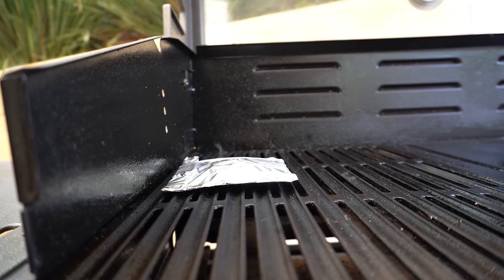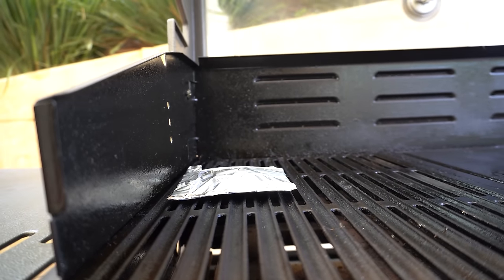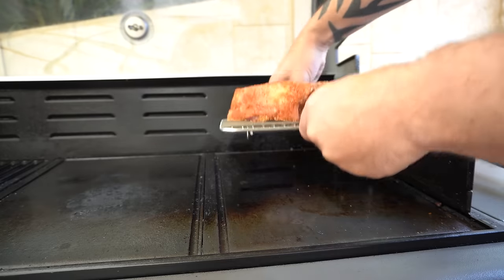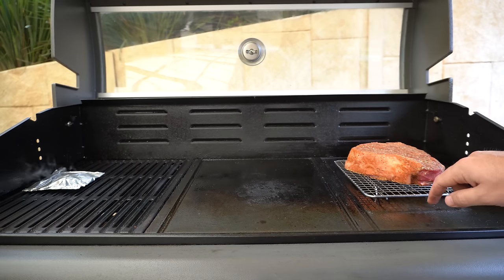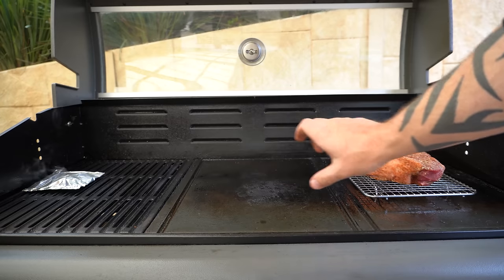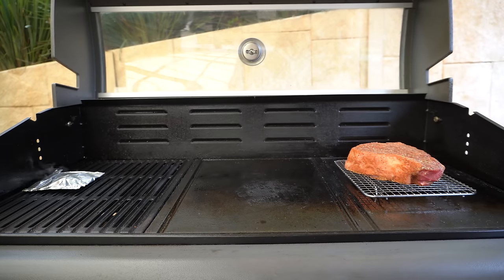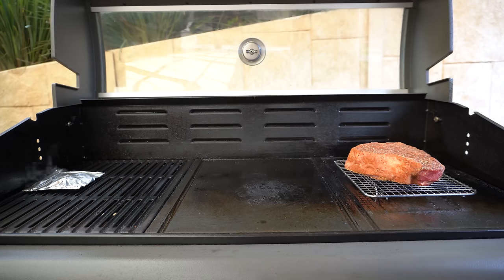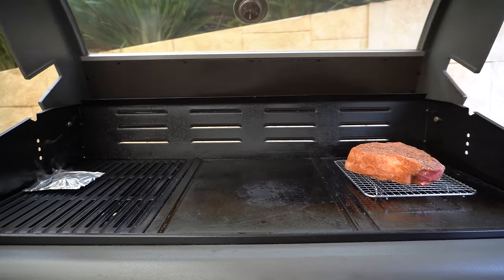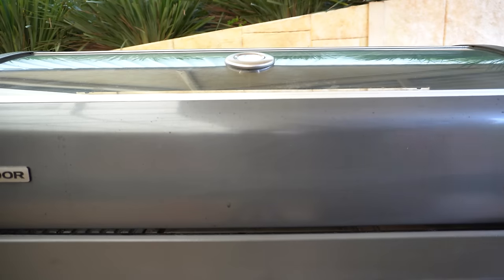It's been about five minutes and we're starting to get some smoke coming out of our little foil pack. We'll get this steak on over the opposite side of the barbecue, and you want to use a cake rack just so your steak isn't sitting flat on the hot plate — that way the smoke will penetrate through both sides of the steak. When we shut our lid, that smoke will fill up our barbecue nicely and give our steak that beautiful smoky flavor, so let's shut our lid and let this steak cook away.